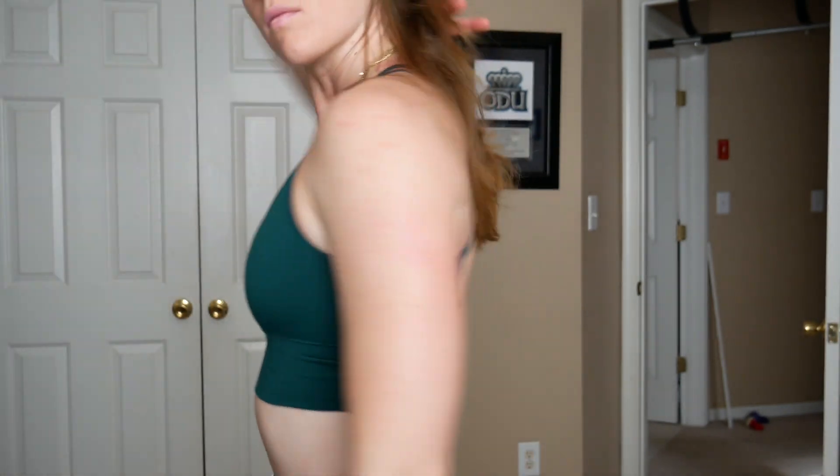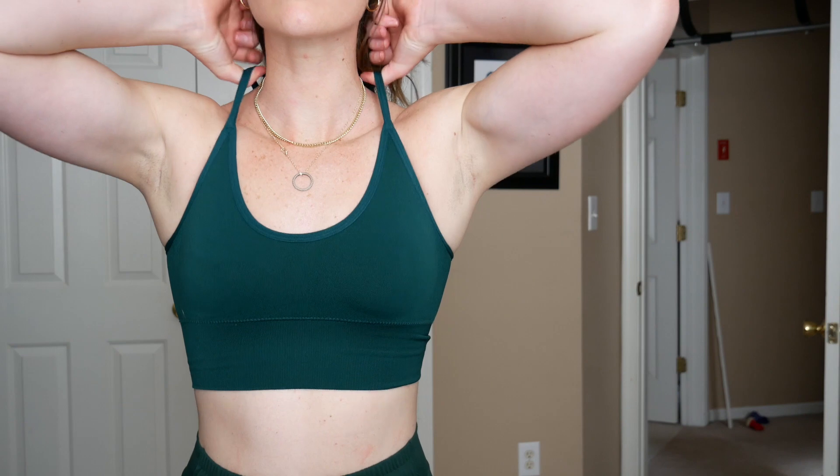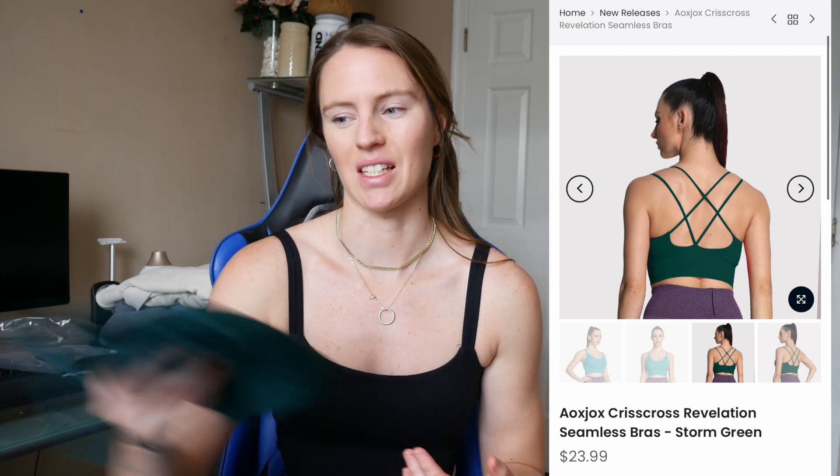I have another sports bra — I completely forgot about this one. I have a white version of it as well. It is extremely tight on my traps. I have good lat movement so it might work fine for back days, but if I'm feeling pumped or tense, these straps on my traps are going to give me a headache. It has a really nice shape and it's a pretty strappy open back, but if you have a bigger back or traps like me, just know it can be very tight. No adjustable straps, fair warning.